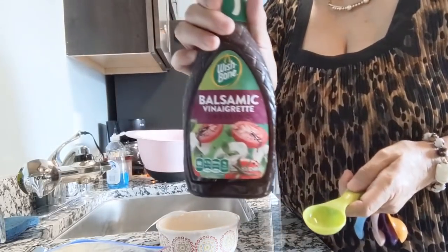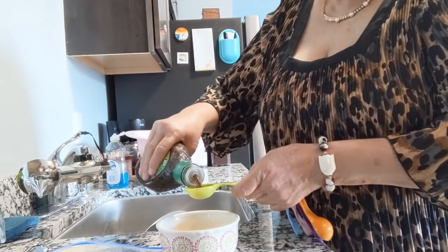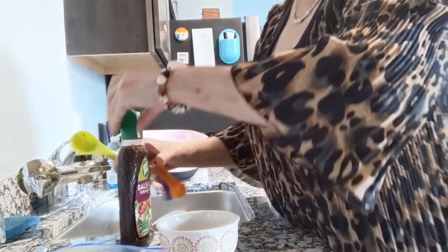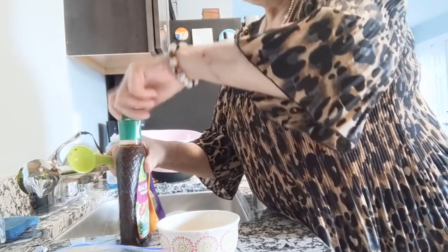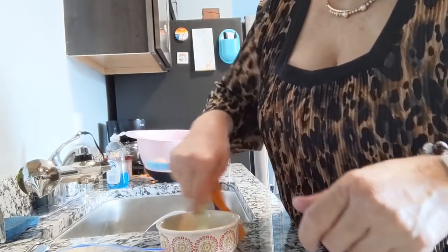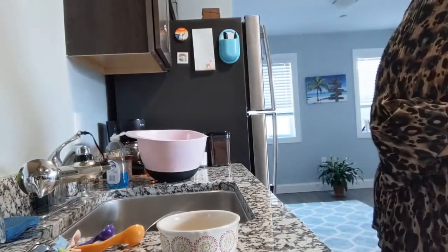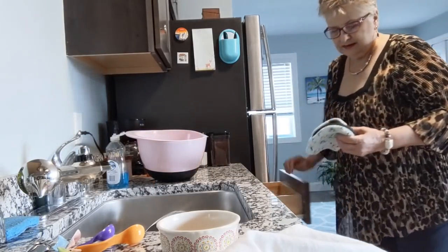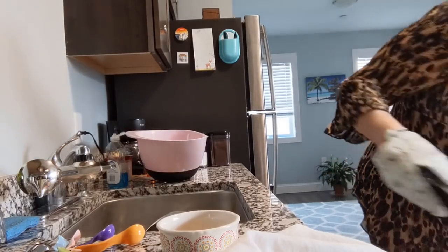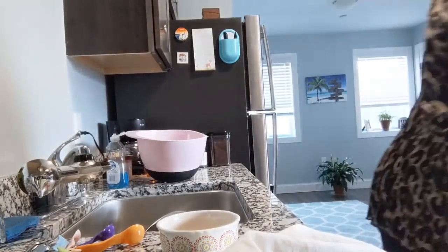To this I am going to add a tablespoon of balsamic vinaigrette salad dressing. Broccoli is so plain and hated by so many people — let's turn it into sexy broccoli. I'm going to make it sexy and delicious. The breadcrumbs should be ready — let me go ahead and take them out with my oven mitt. Oh, they're nice and brown, look at that! After this, we're just going to throw our broccoli in here after we get it seasoned.